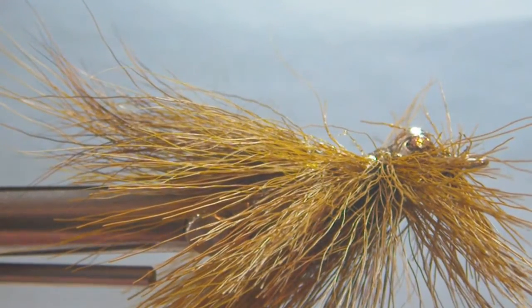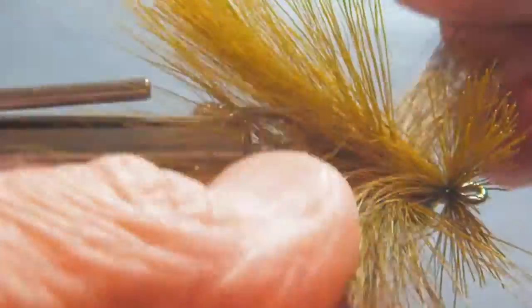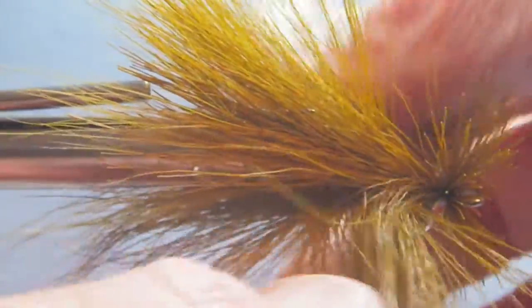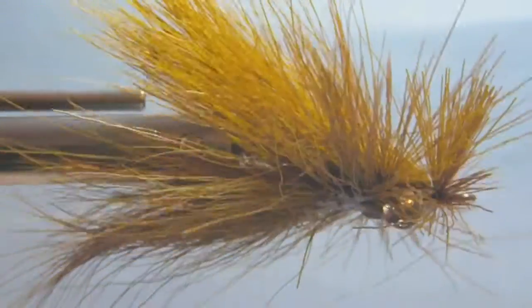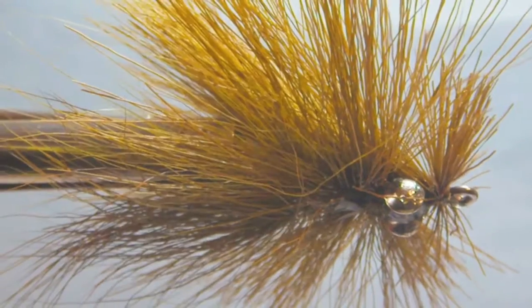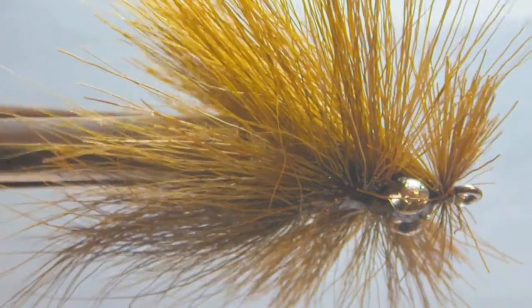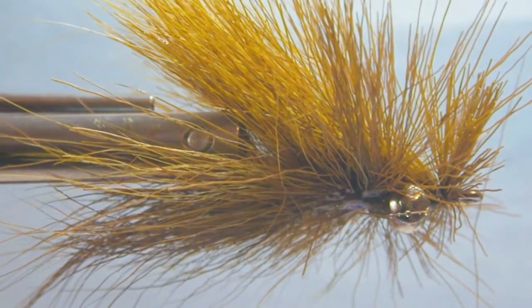At this point we turn the fly over and do the final shaping, pulling — that's how you get the individual clumps to blend together. Just before I take it out of the vise, I want you to see a profile of that tail we put on with the curved sections pointing down. It makes the fly stand up on the eyes a little bit more and keeps it in contact with the bottom.